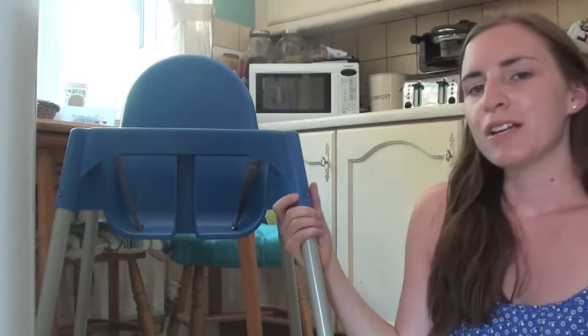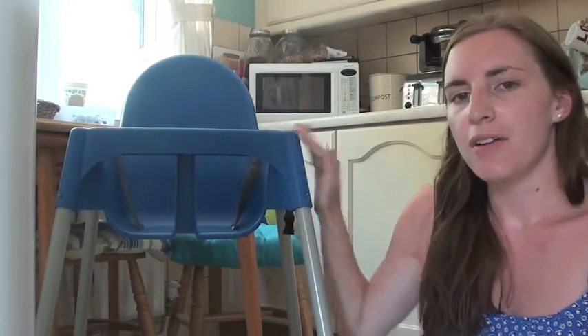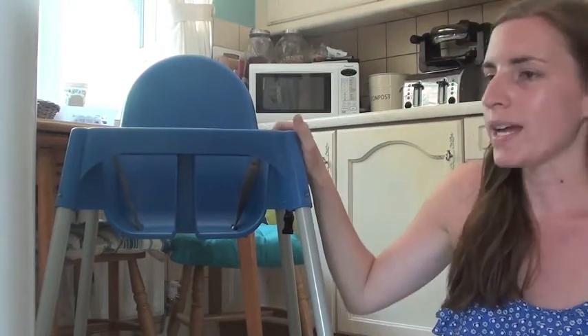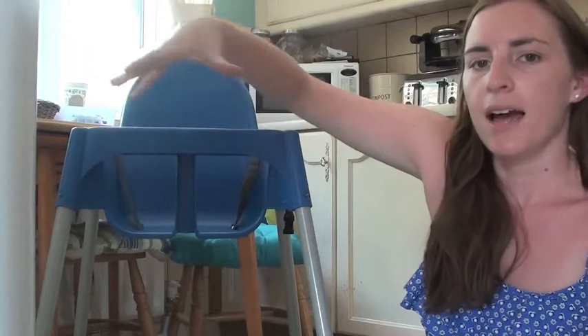We really, really love it and it's really, really affordable. The chair itself is £12, and you can actually get a tray for it which fits around here, and that's £4.